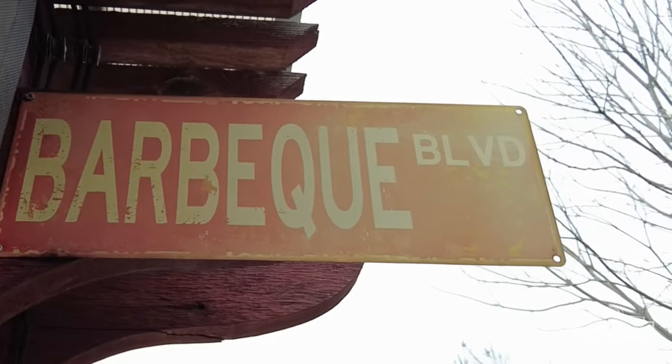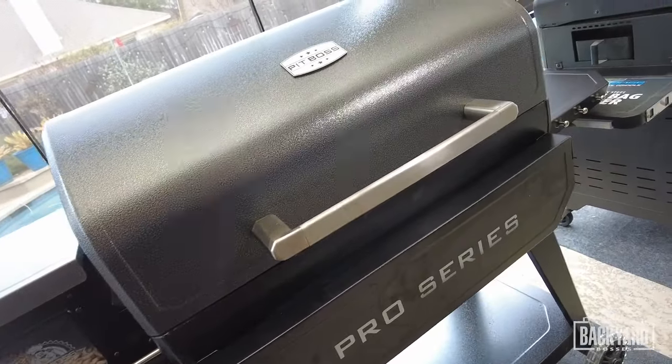Yo Pit Boss Nation, what is crackin? I am Alton aka The Dog Fathers Barbecue, and welcome back to another episode of Backyard Bosses.